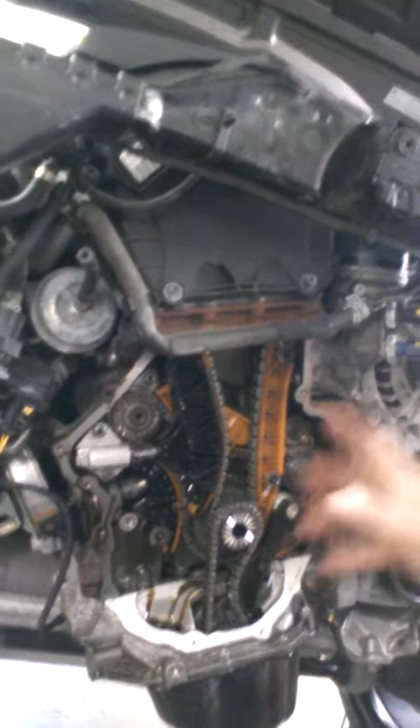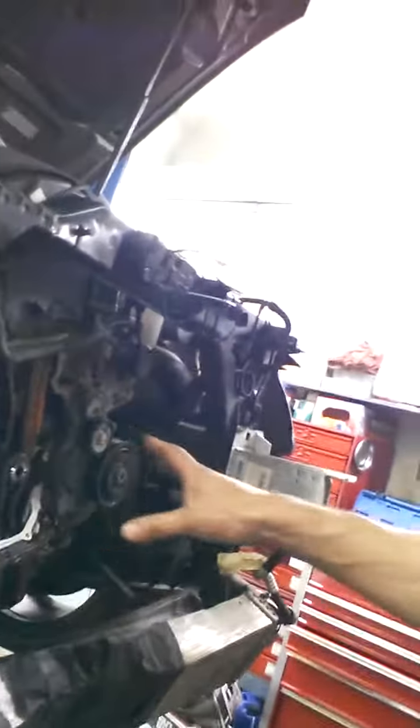This is basically what the inside of this car looks like. I wish every car was this easy to work on — where I could just take off the whole front end and work on the engine. But unfortunately, I can't do that with most of your cars.